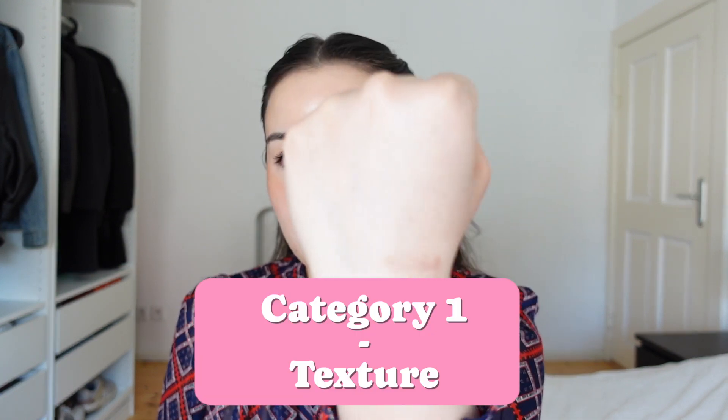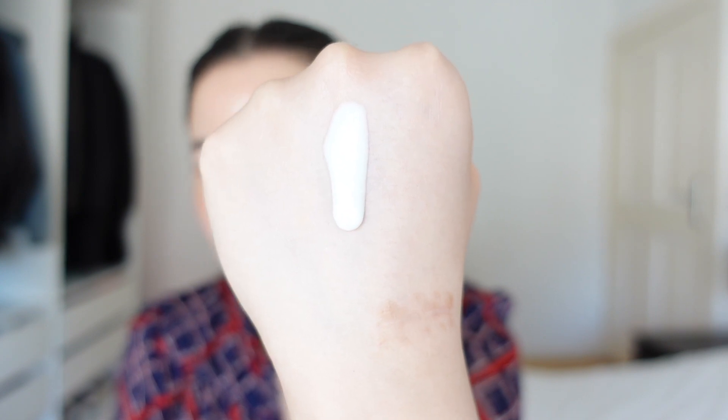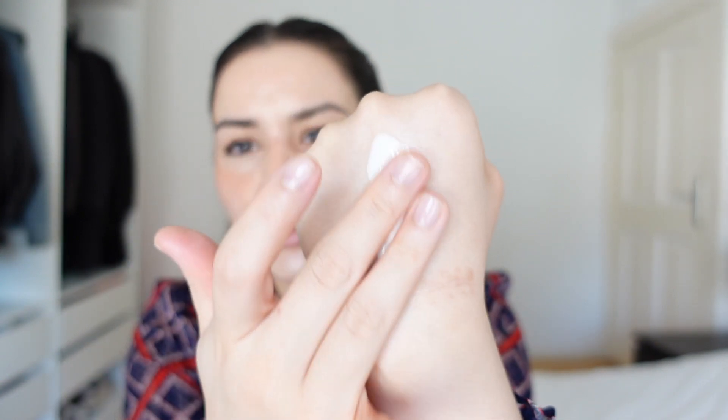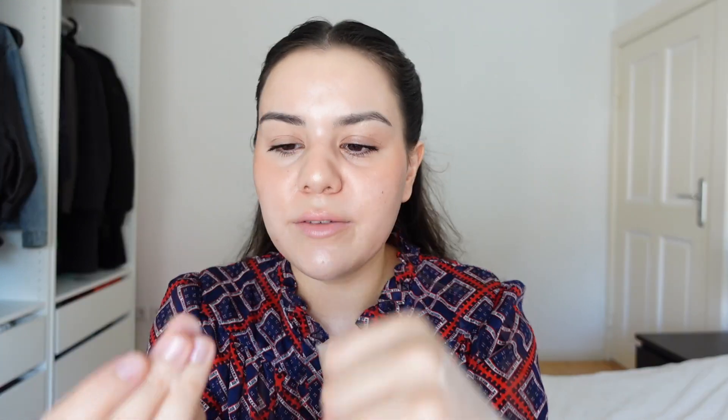I'm back eight hours later. I've been wearing the sunscreen for a long time and I feel like I can definitely share my thoughts about this now. Let's jump right in. The first category is texture. Let me put some product on the back of my hand. As you can see, it's running — it really is very lightweight. It feels super, super, super thin, like the lightest kind of lotion I've ever touched. It dries down absolutely stunning. Texture-wise, I would give it a solid nine.